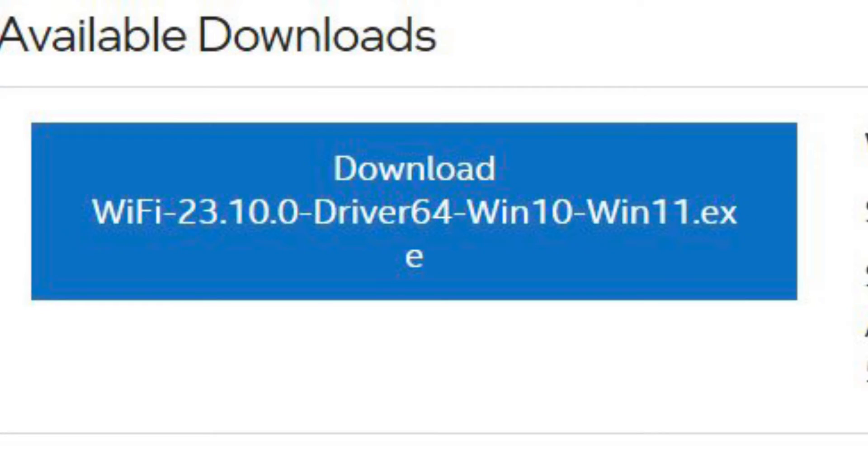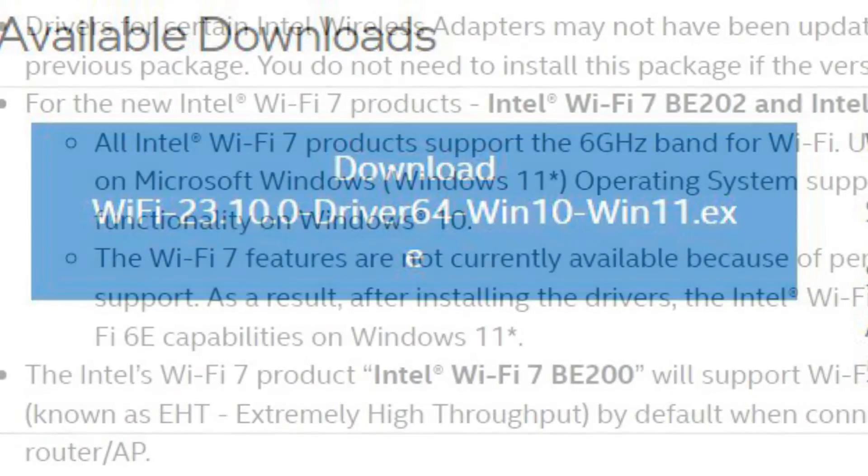You also need to be running Windows 11 to use this card. I'll put a link to the Intel drivers. The card comes with a sketchy website link that you could use, but I would just download the official drivers from Intel.